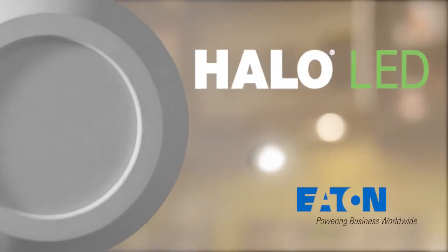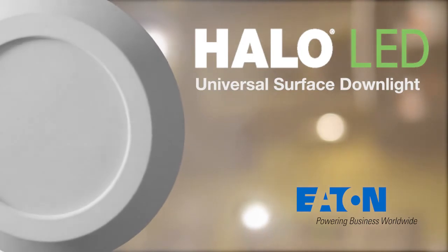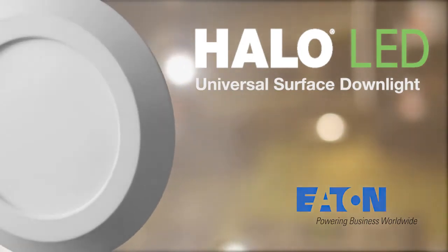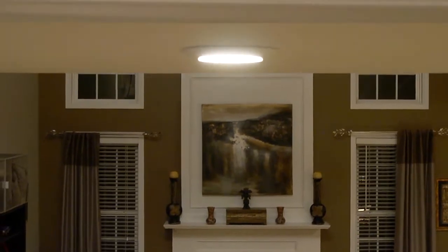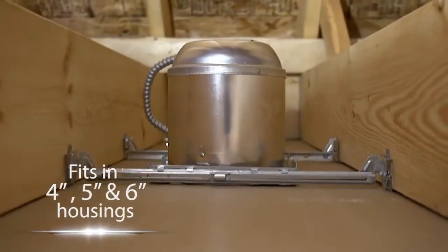The Halo LED Universal Surface Downlight acts just like a standard downlight with an ultra-low-profile, sleek design. This LED fixture easily installs into most standard junction boxes, as well as 4, 5, and 6-inch recessed housings.